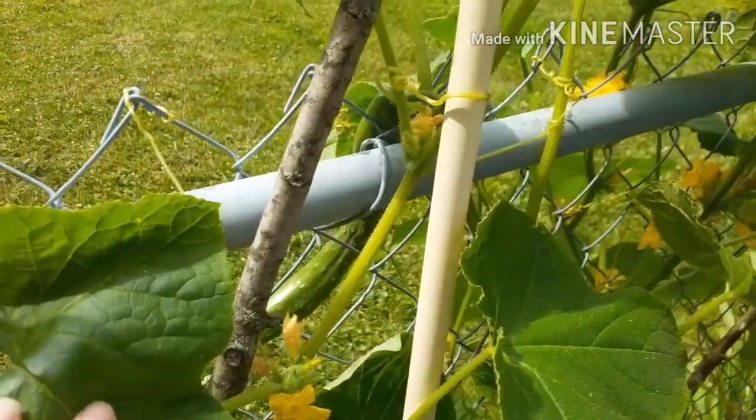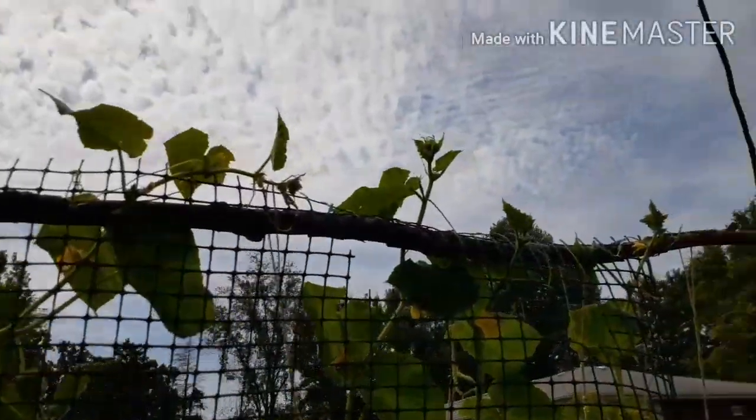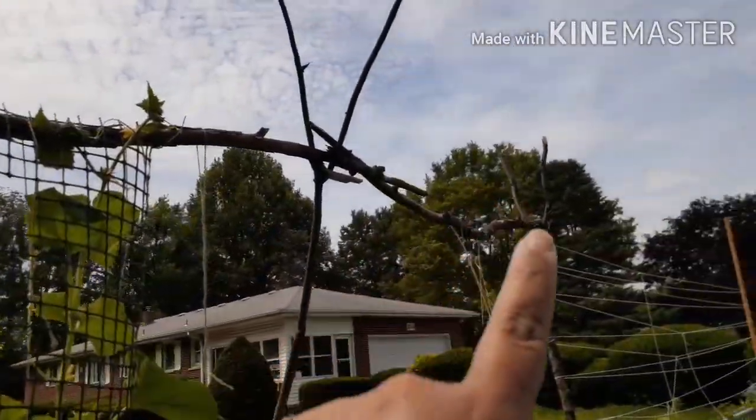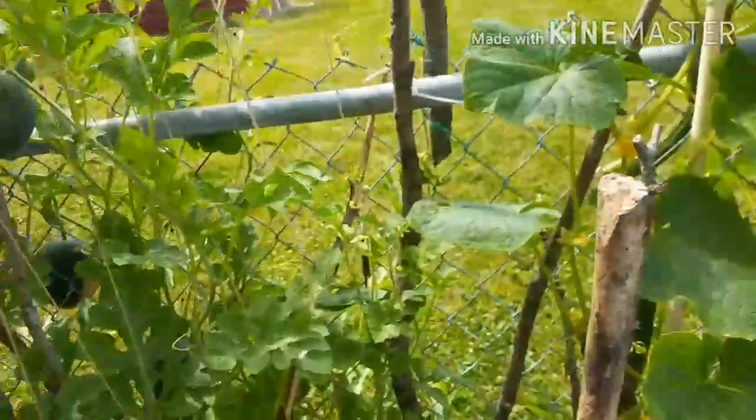I am getting lots of cucumbers — I've harvested some and there are more here in the back growing. They've been producing and they are all the way up to the top. I'm going to train them to go this way so hopefully that'll work out. Sugar baby watermelons — it's awesome!